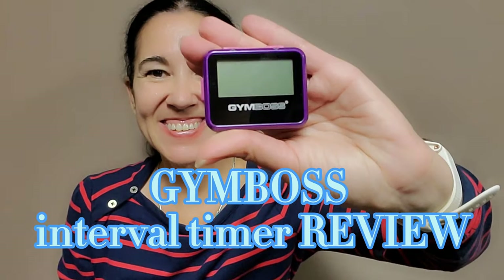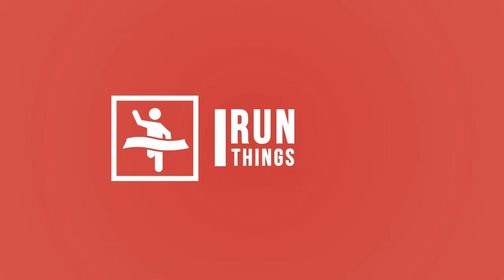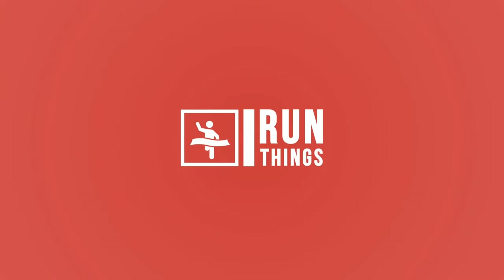Today we are going to review this right here. Hi guys, welcome to the channel. My name is Susie and this is 'I Run Things.' Today we are going to talk about this item right here — the Gym Boss. I've been using it for about a week and I am absolutely in love, so I'm going to do a review of this product for you guys.